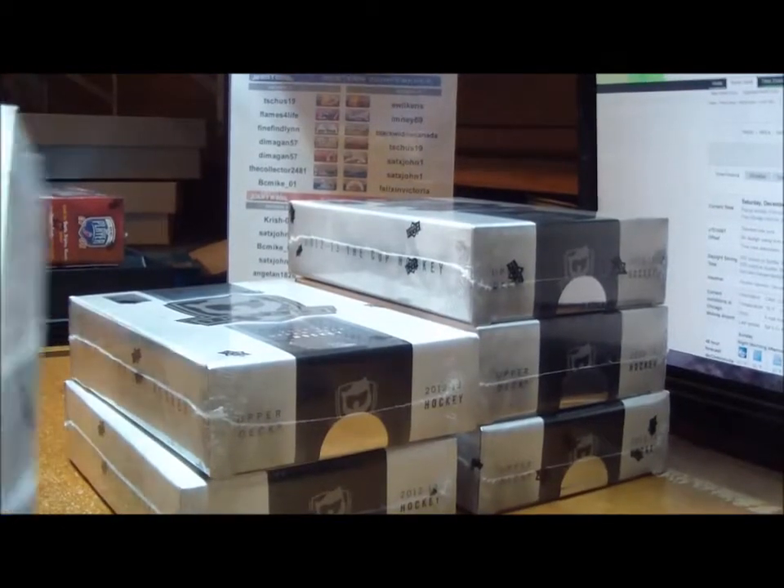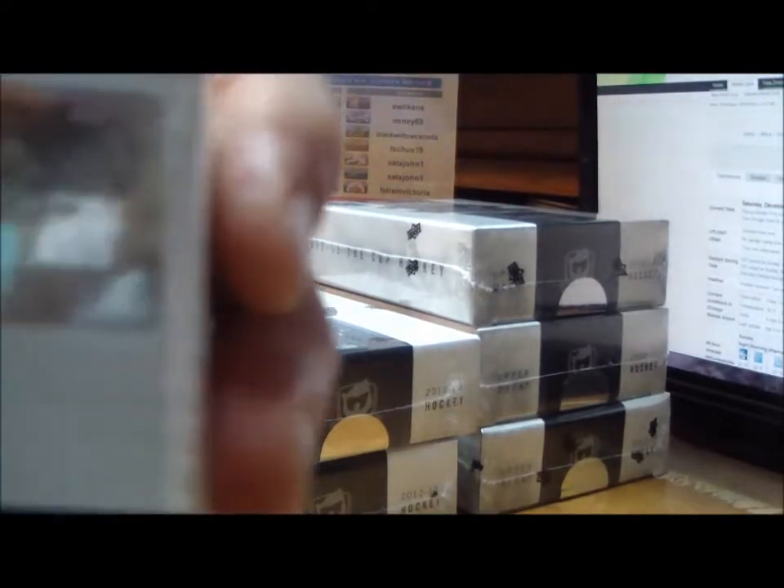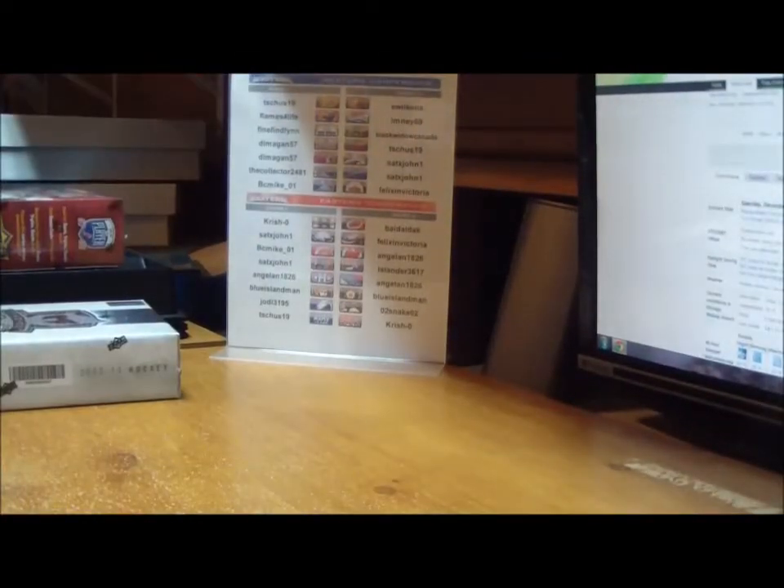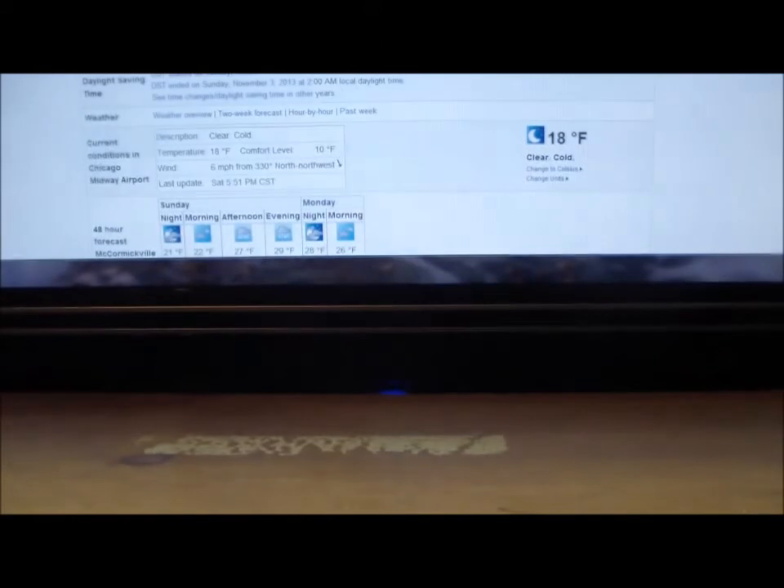Let's get that on camera — there's going to be the serial number for The Cup. There we go. Everything has been chosen, so now let's come on down here and get ready to do some breaking.